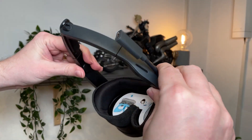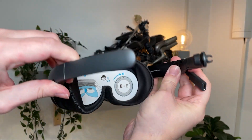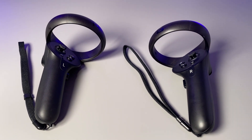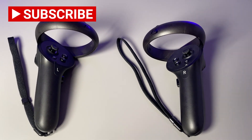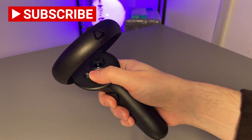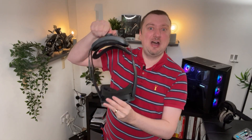Despite its small form factor, you are still getting top quality VR here along with mixed reality, since we have the pass-through feature which I'll talk about a little later. HTC have also included two controllers in the box. The whole system uses inside-out tracking so no external sensors are required, and you do get the complete six degrees of freedom.